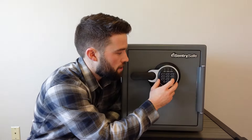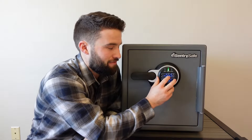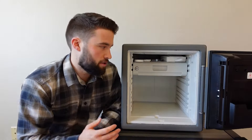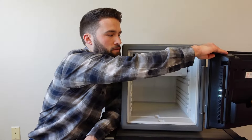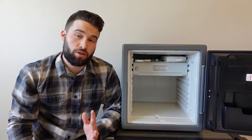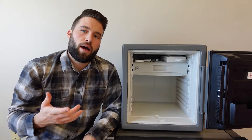Here we have the interior of the safe. A couple of things to note: there are some LED lights over here, so when you first open the safe and it's dark, it's going to shed light into the safe so you can see at night — which is super awesome. In my tutorial video I show you how to set up those lights; you can have them turned off or on different timers.